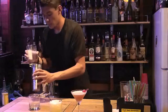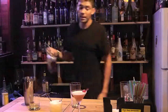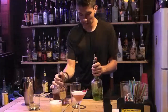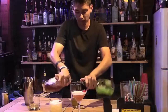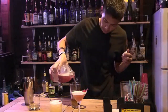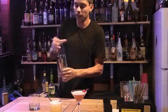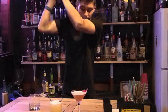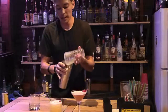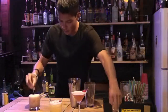The final one will be a Washington Apple. For the Washington Apple you're going to need Crown Royal — just Canadian whiskey, about an ounce — and an ounce of apple schnapps. An ounce of each, and a splash of cranberry. Shake that up, making sure it's nice and chilled, then serve in a glass. And we have our Washington Apple.